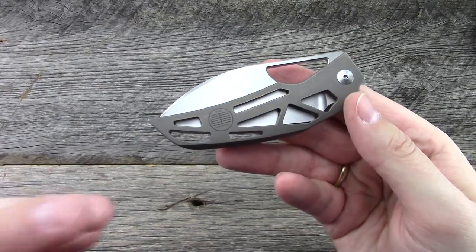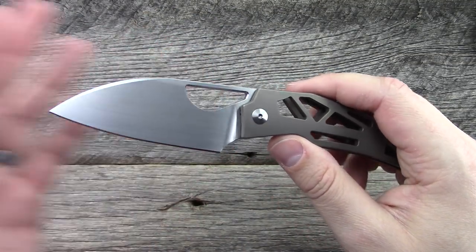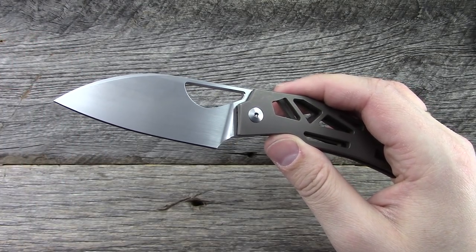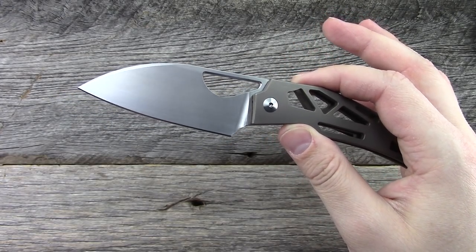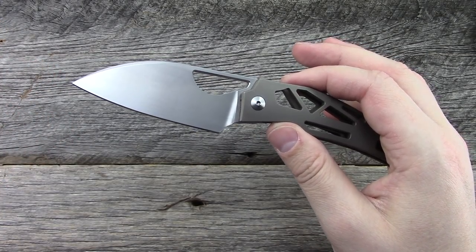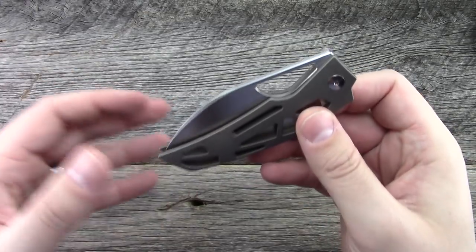This is based on a custom knife that Tashi Borucha makes called The Church — it's slightly larger. You basically have to go to knife shows to get a custom model directly from Tashi, and it's going to run you a minimum of about $1,200. So at $235 you get the same design but significantly less expensive. On the secondary market, his custom version of The Church would be closer to $1,800 or $2,000.